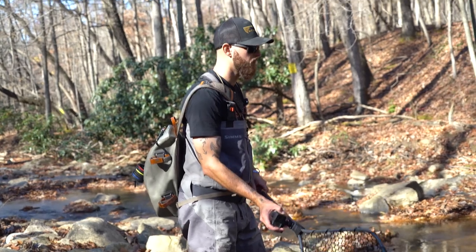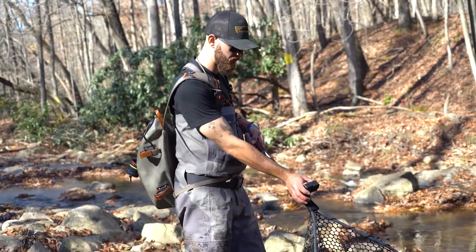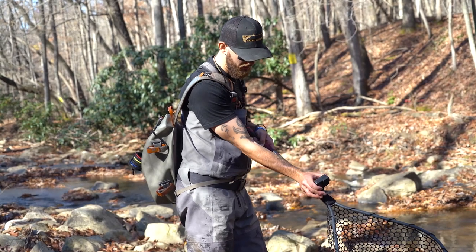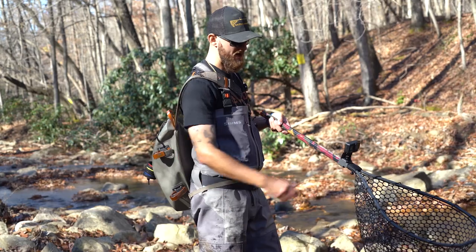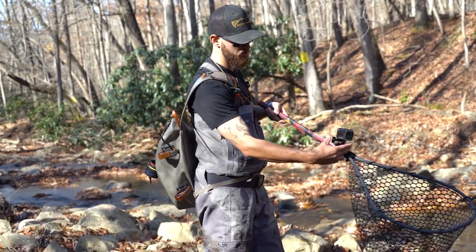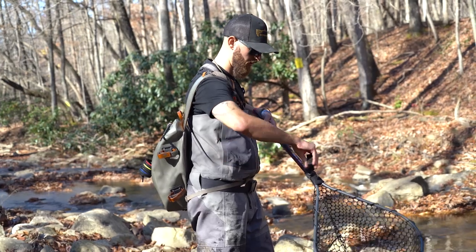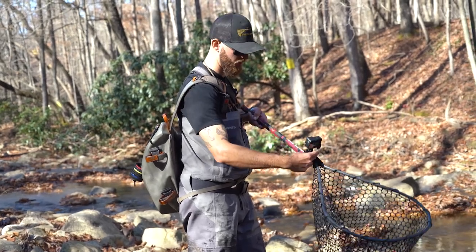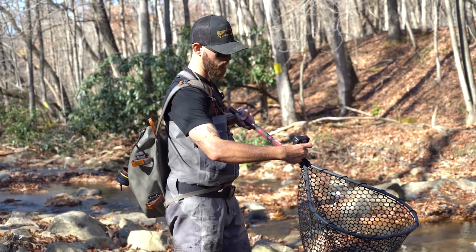Alright, we just caught a fish. We're gonna try to catch one more out of this hole before we push forward. Make sure my camera settings are where I want them. One cool feature about this mount is it's a 360 mount, so I can spin this thing clear around and get a cool selfie shot of me and Jimmy here on the water.